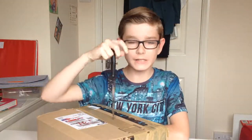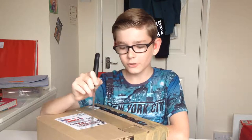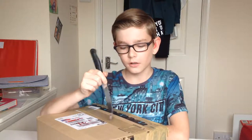Hey everyone, welcome back to another Tech Tuesday. I've got a box here from EZSMX, and I'm going to do another unboxing.